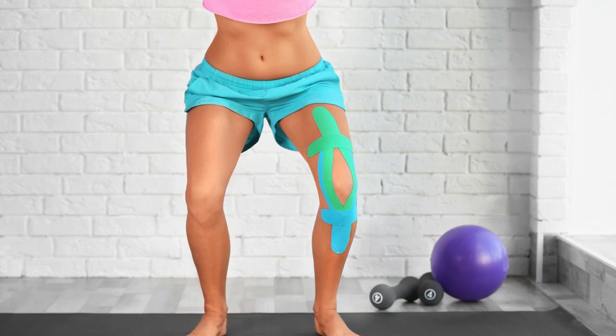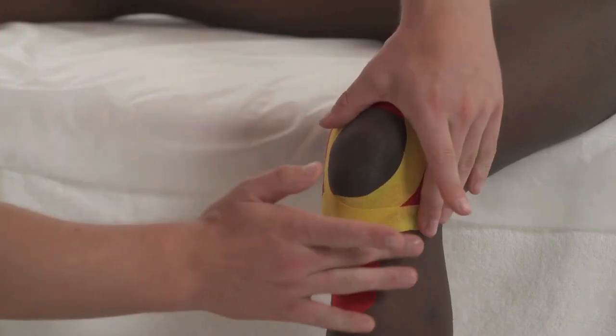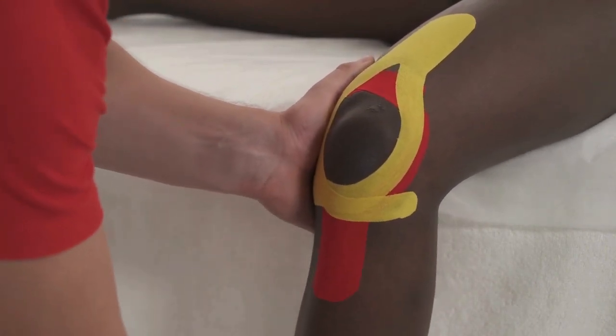There are different ways to tape your knee and you may want to try a few until you find what works for you. You can also ask your physical therapist to help you. The main idea is really just to add pressure in the right places. It's not a cure, but it can help temporarily with patella tracking, instability, and pain.